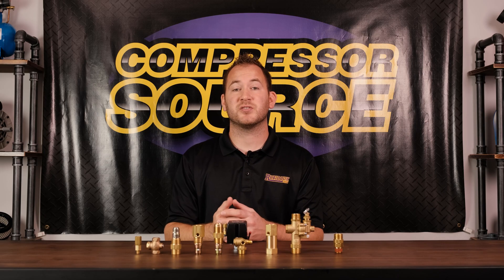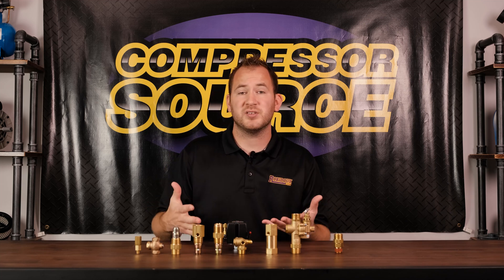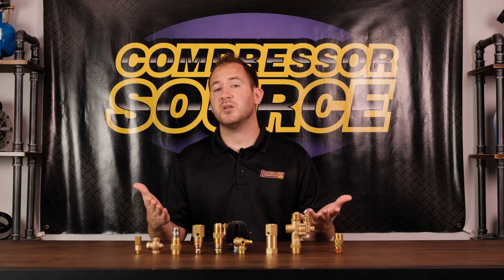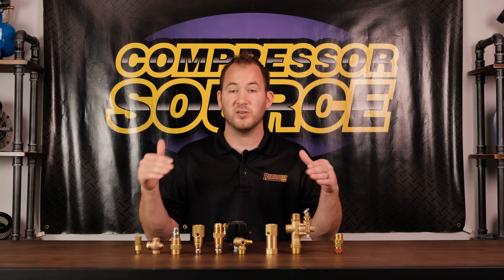Hey guys, this is Jamie with CompressorSource.com. This video is all about check valves — what is a check valve, how do you know if it's functioning properly, and does it need to be replaced? We are going to answer all those questions, so let's dive in.